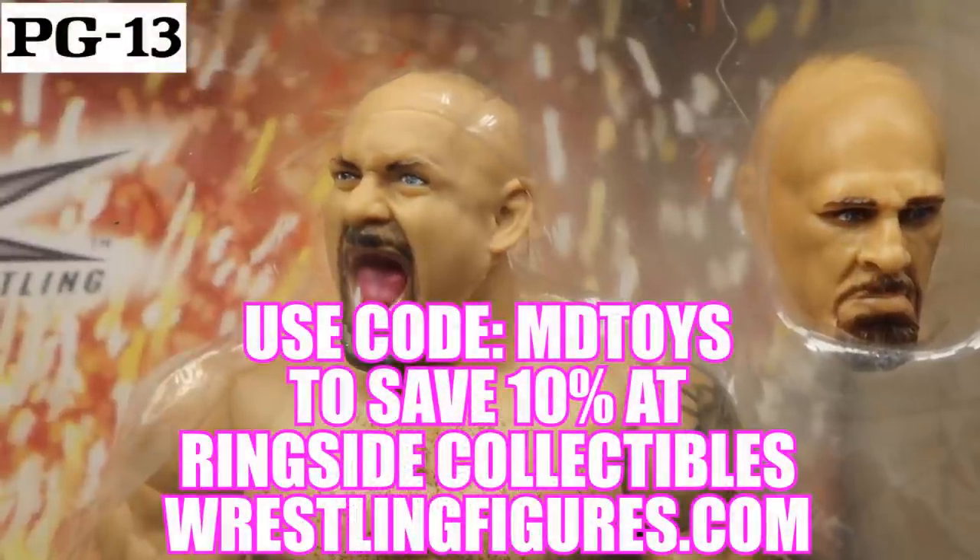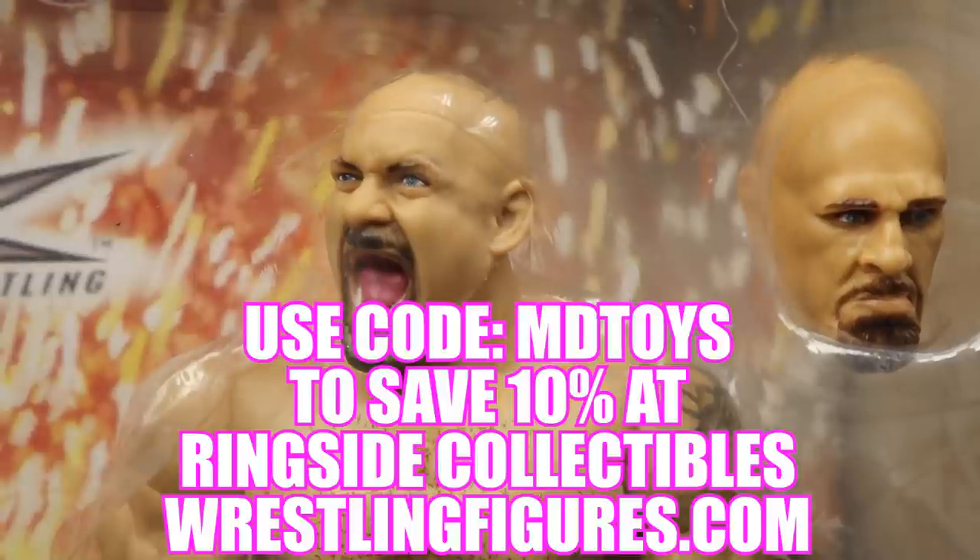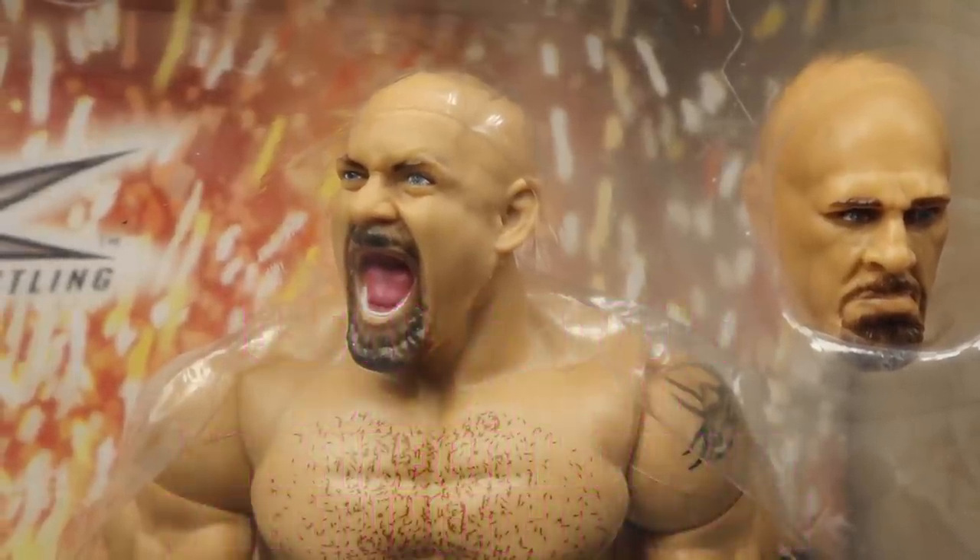If you guys like what you see in this video and would like to grab this WWE Elite Figure 2-Pack, go over to ringsidecollectibles.com and use the promo code MDTOYS to save yourselves 10%.